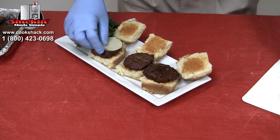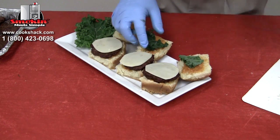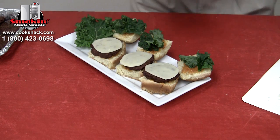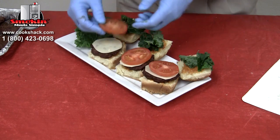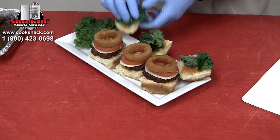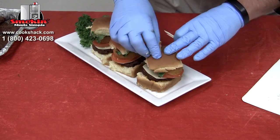Then we're going to take a piece of provolone cheese, a little bit of fresh kale — it really adds a nice flavor to the burgers — a tomato slice, and then an onion ring. And this will be our smoked burger.